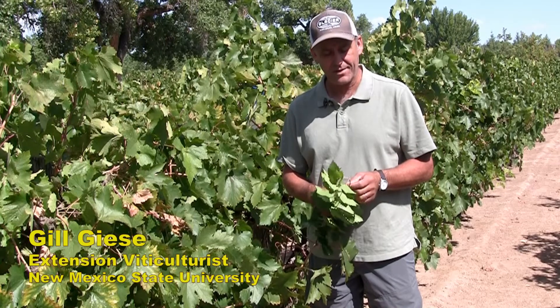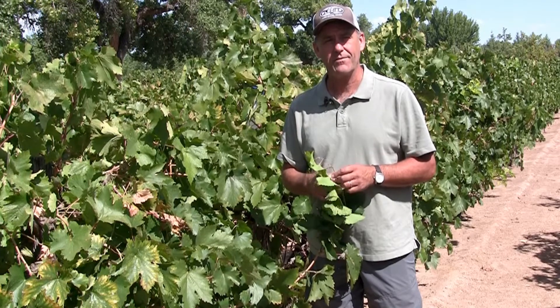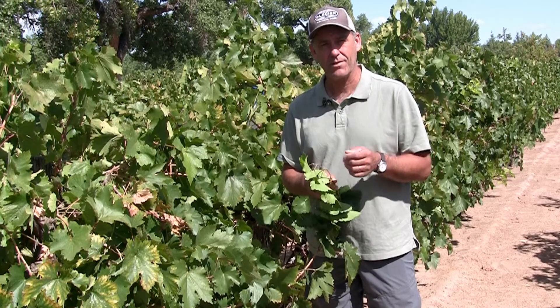Today we're going to talk casually about how to visually assess both your vines and your grapes to see if they're ready to pick and harvest for whatever use you're going to use them for.